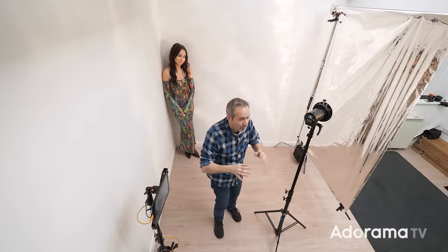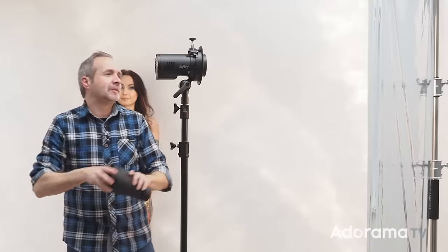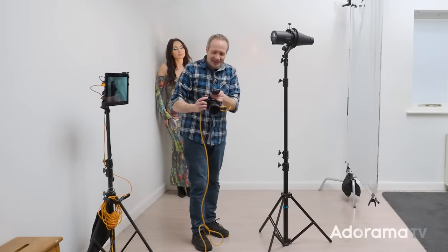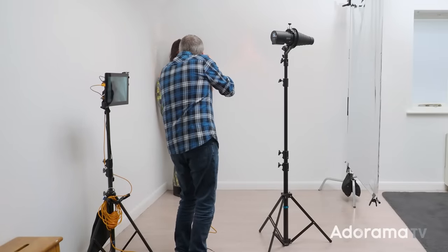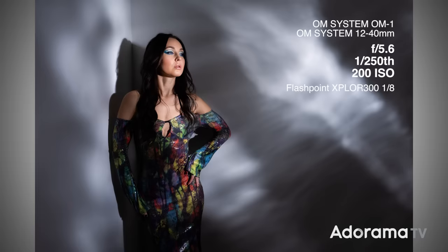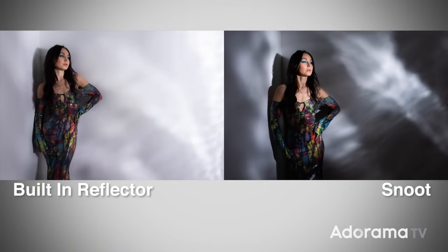I need to make my light source as small as possible, and I can make it even smaller by using a snoot. The snoot is going to take away at least two stops of light, so I'm going to increase my flash power from 1/32 power to 1/8 power — that's two more stops of light. Let's take a test photo. Now we have much more dramatic lighting, crisper reflections off the Mylar, and deeper, richer shadows because the light isn't bouncing around the space as much. This is definitely how we're going to work.